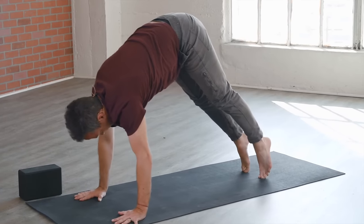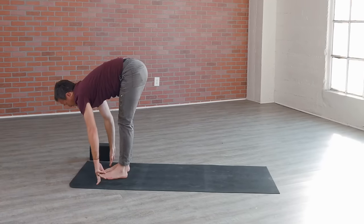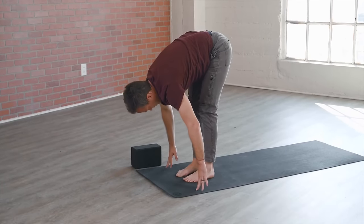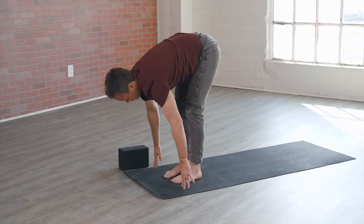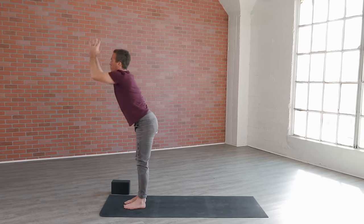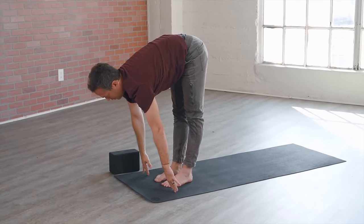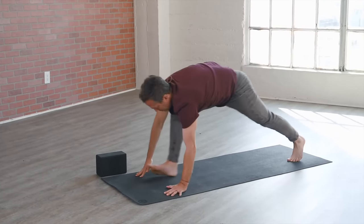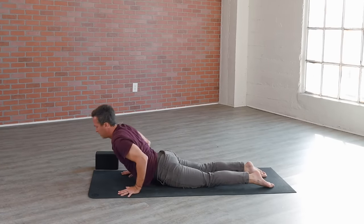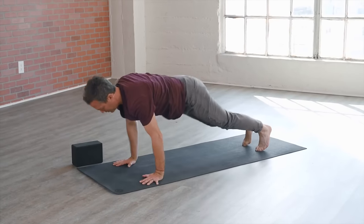Inner hand strong, take an inhale, press back. On an exhale, go ahead and walk or jump to the top of the mat. Flat back on the inhale, heart elongates out. Forward fold exhale, let it go. Arms up to the sky on the inhale, and forward fold on the exhale. Flat back on the inhale, then step or jump back and lower down. Same out breath, cobra on the inhale, as we blaze our path — exhale back to downward facing dog.